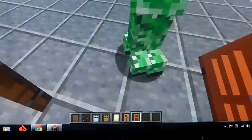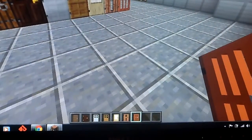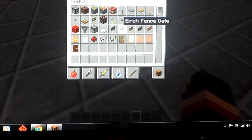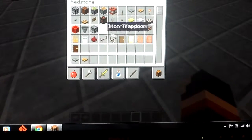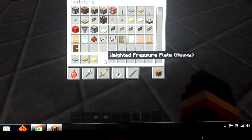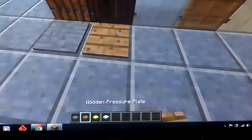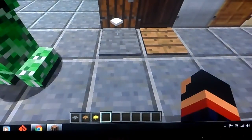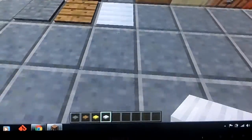Next up: pressure plates! There are different types of pressure plates. A pressure plate activates redstone. We have a wood one, a weighted pressure plate, and a heavy pressure plate. The wood pressure plate works the same as a regular one. When items fall on the wood pressure plate, the door opens. But when items fall on the stone pressure plate, the door does not open — it only opens when players step on it.